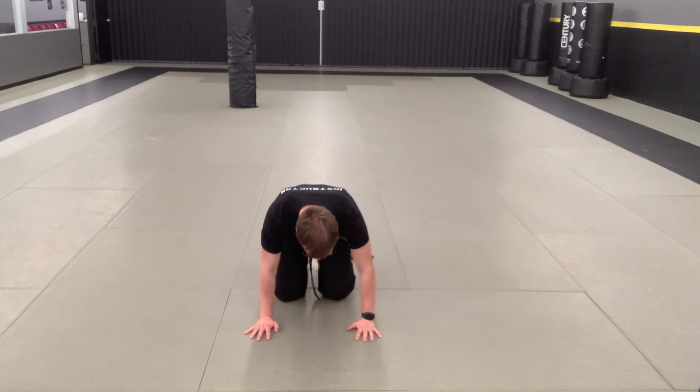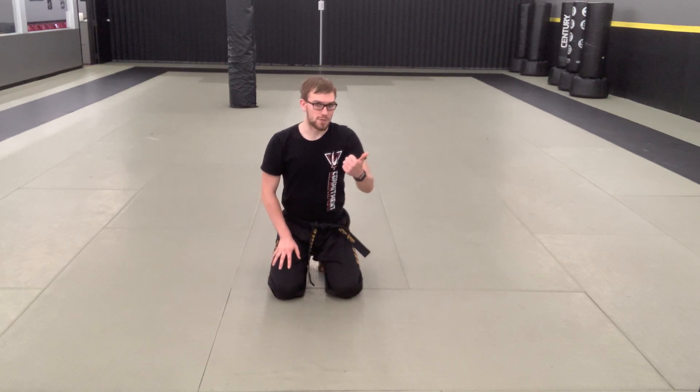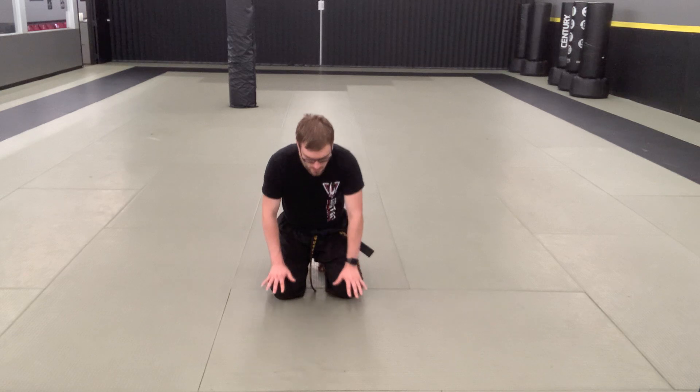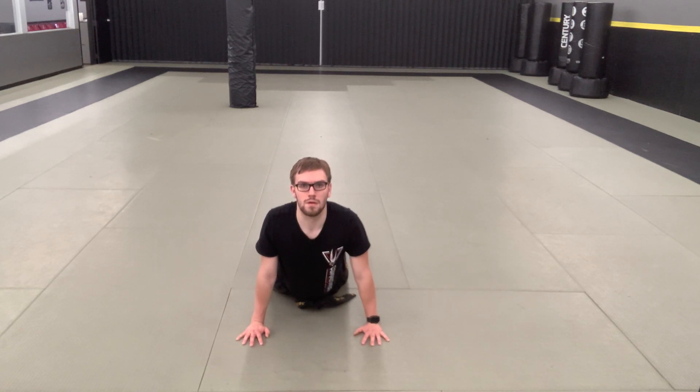Roll your toes back — seated toe stretch. If you're wearing a yellow belt, for your first class or for your tenets. And down for the cobra stretch here. Really trying to get the knot of your belt down low, chest up high, arcing that back.